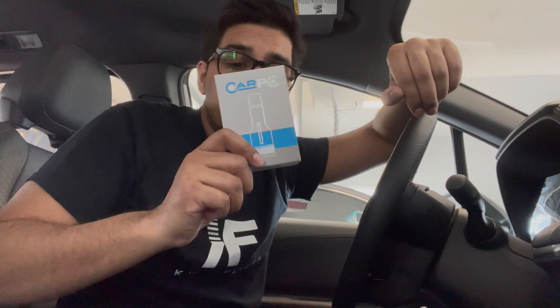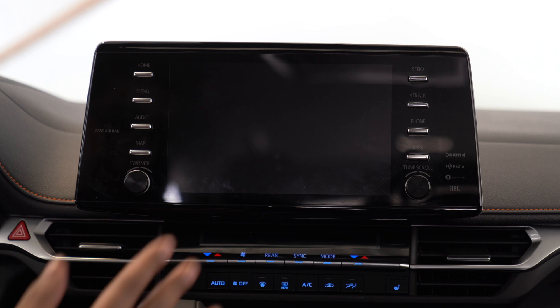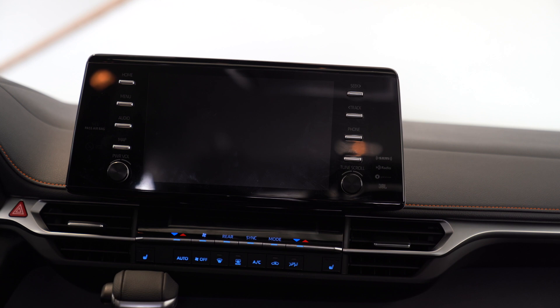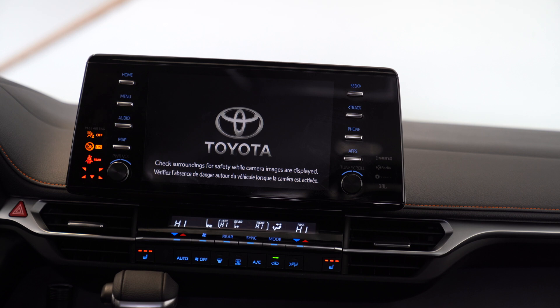We're outside here in my family car — a 2021 Toyota Sienna — and we're going to be installing our Car PC dongle. It's actually quite simple, almost too simple. You uncap the USB port and simply find a USB port connected to your screen. The Sienna comes with its own built-in smart system, so I'm just going to plug this in, turn on the vehicle, and leave it plugged in going forward.